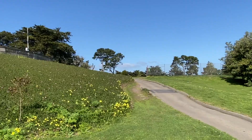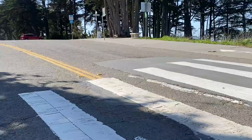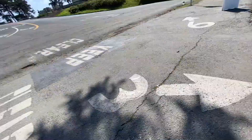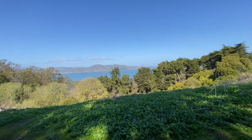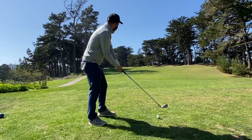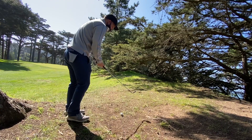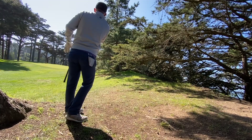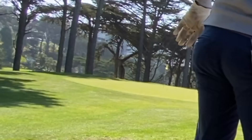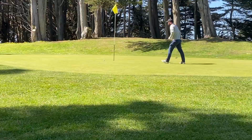The third hole is very tricky to find — you have to walk all the way through a trail towards the ocean, cross a street, take a right following the signage, then go down a trail that has a view of the Golden Gate Bridge to reach the hole at the end. Not the most user-friendly routing. Hit a four iron — ran out a little more than expected. Hit a 60-degree wedge that felt really good, but it either was hit too well or just stuck. Missed it on the low side.